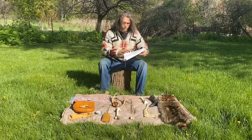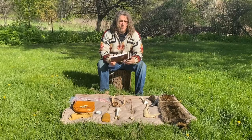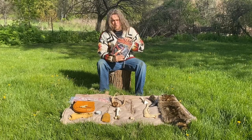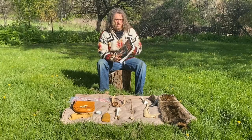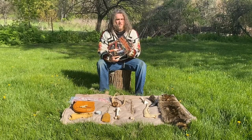Before I get started, I want to reference a lot of the information I have today — that I've put into practice throughout my life — which is from 'Primitive Technology: A Book of Earth Skills' from the Society of Primitive Technology, edited by David Wescott. It's a great book; you can usually find it used for around ten dollars.